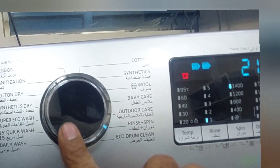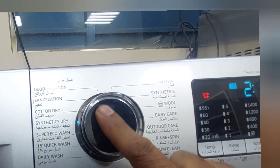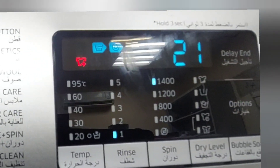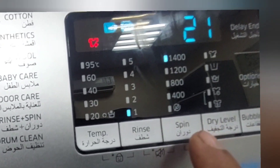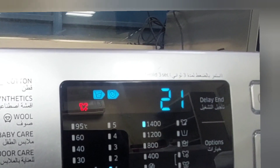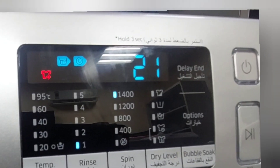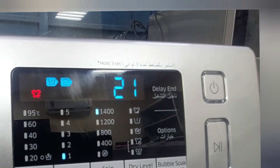I will show you again. Power on. Here you can see daily wash, quick, super eco — all the wash options are here, and cotton. But you have to scroll until you reach rings and spin. Now I select rings and spin. You can see the blinking lights: rings one and 1400 RPM. Remaining time is 21 minutes, meaning rings plus spin — first the rinse cycle for one cycle, then spin for 15 minutes at 1400 RPM.